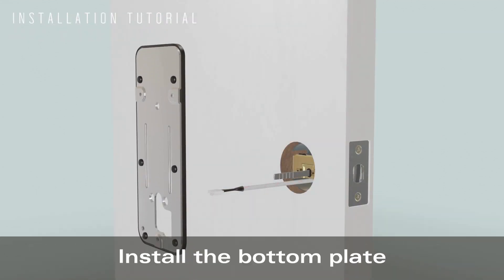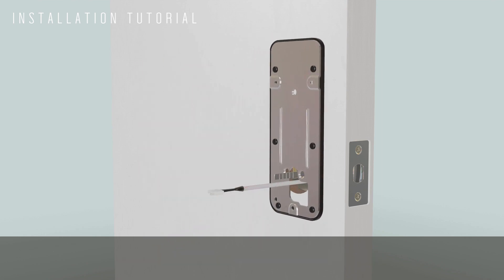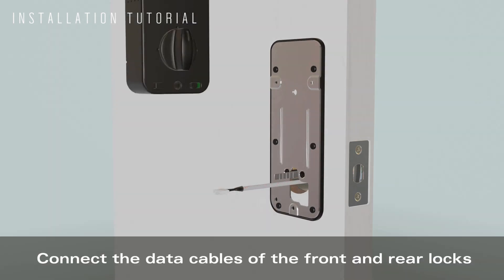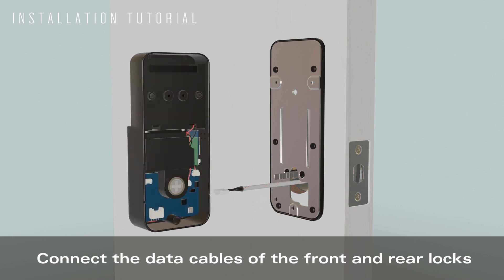Install the bottom plate. Install the opposite pull screws. Connect the data cables of the front and rear locks.